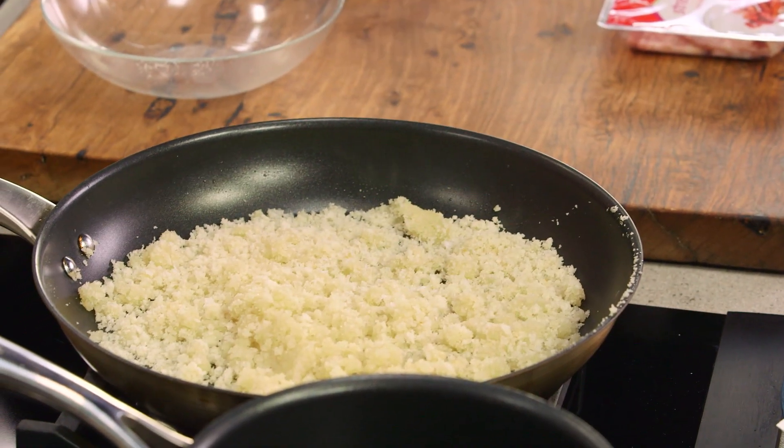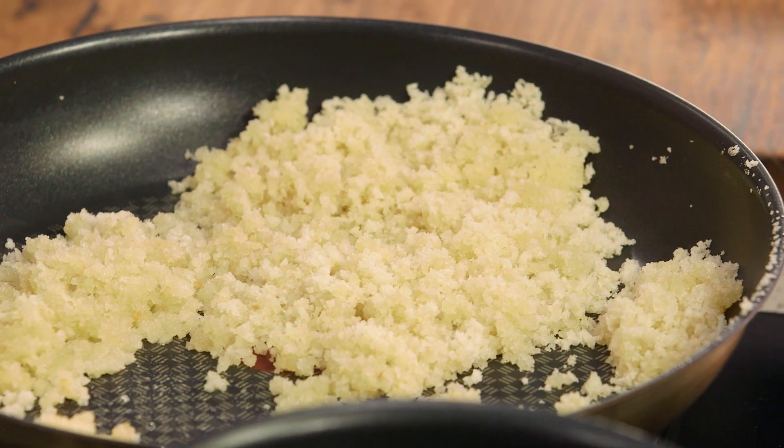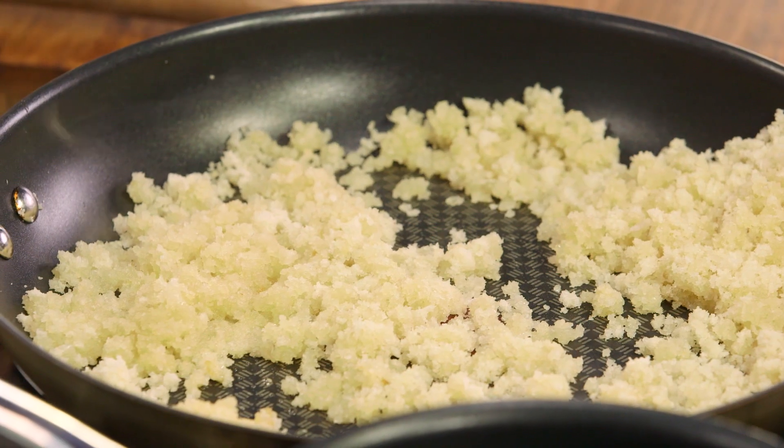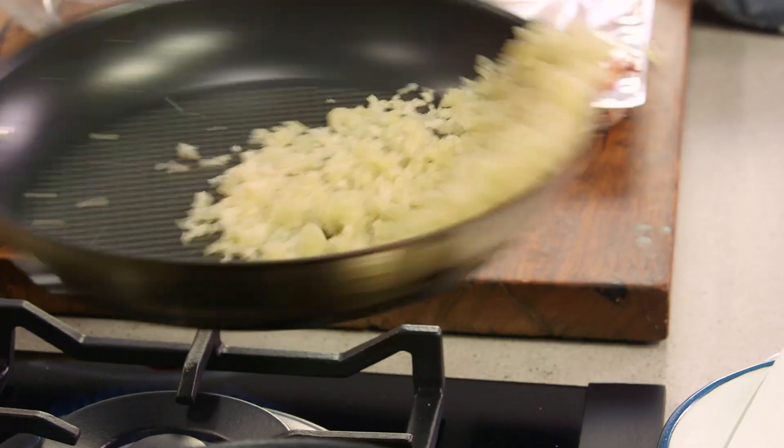I want to keep tossing it in the oil so all the breadcrumbs absorb the moisture. I'll add some salt to season it and just use a spatula to break it up. Have this on a medium heat — if it's too hot they're going to toast too fast, and if it's too low they'll be soggy. We want these to be crunchy and golden, and just like any other toast, keep an eye on it and toss it every 30 seconds so we get a nice even color.